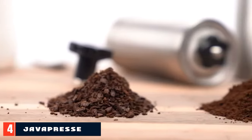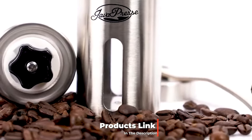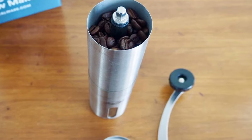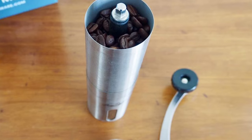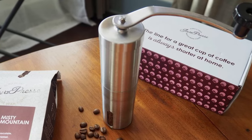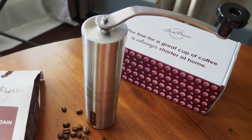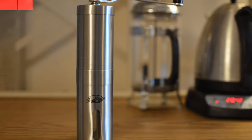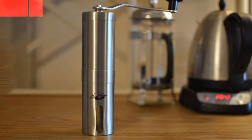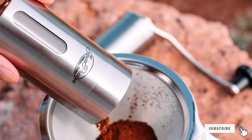Next at number 4 we have the JavaPresse Manual Burr Coffee Grinder. JavaPresse's hand grinder is one of the top burr grinders that falls under $100 at around $45. It boasts a built-in adjustable grind selector with over 18 settings for maximum control over your beans. Since it's operated with a hand crank, you don't have to worry about noise from electric grinders or keep track of cords or batteries. The grinder is comfortable to use and produces consistent grounds regardless of the coarseness chosen. It doesn't even take very long — 46 seconds for a coarse grind and 70 seconds for a fine one for 20 grams of coffee. While it grinds just enough for 2 to 3 cups, this is only an issue if you're serving larger groups. The JavaPresse Manual Burr Coffee Grinder packs a punch with performance, utility, and ease of use.